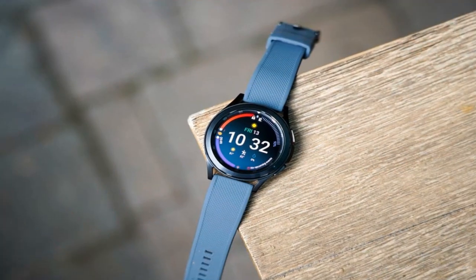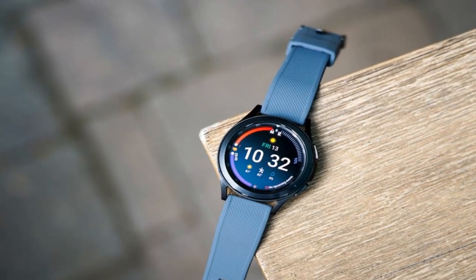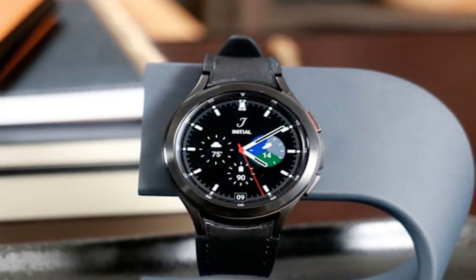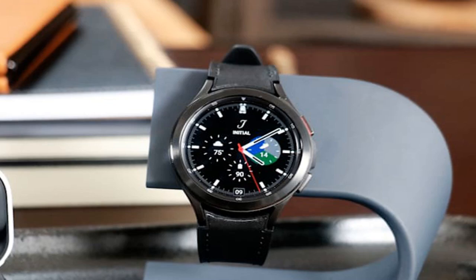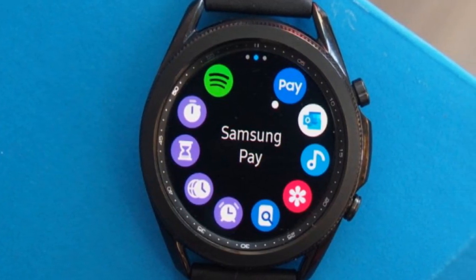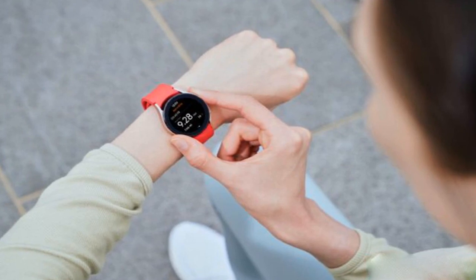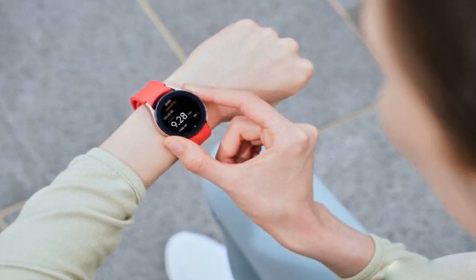It features a timeless and classic design with a rotating bezel. The smartwatch is Samsung's premium smartwatch, building on the success of last year's Galaxy Watch 3. It brings a premium design and a multitude of health-related features, all powered by a 5nm powerful and efficient processor, with more internal storage and a completely redesigned One UI Watch OS.